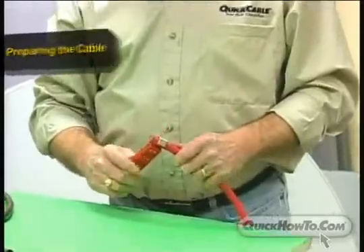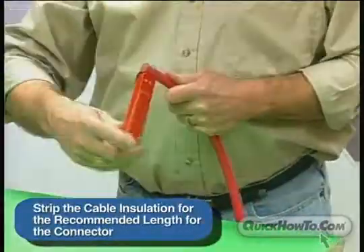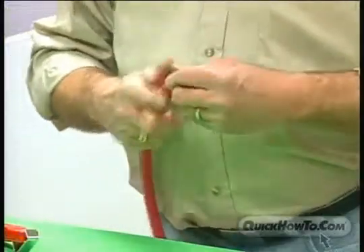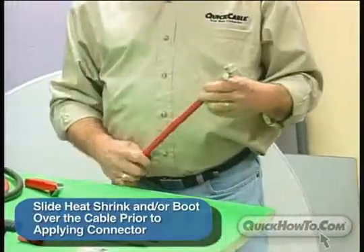You now need to prepare the cable. Strip the cable insulation to the recommended length for the connector. In addition, if you are using heat shrink tubing or a boot or both, slide them over the cable prior to applying the connector.